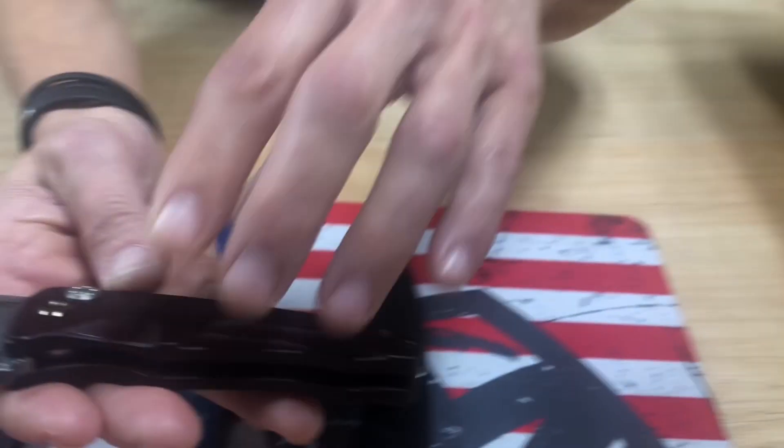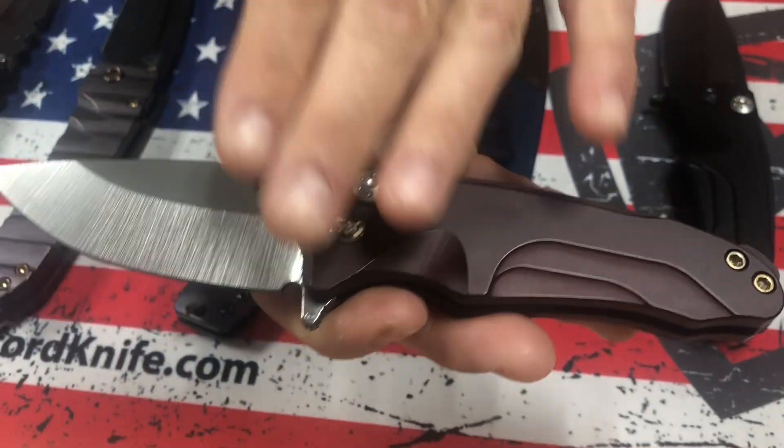So let's see what's headed your way. We've got some cool stuff for sure. We'll start off with some of the more standard economy line knives of ours.